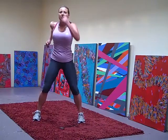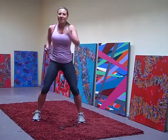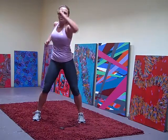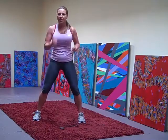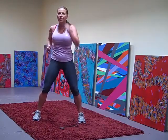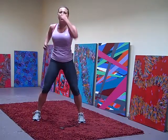Lift. Make it fast, speed it up. Fast — pump those arms. Slow it down. Pump it up nice and fast. Slow down, slow down. Halfway there, 30 more seconds.